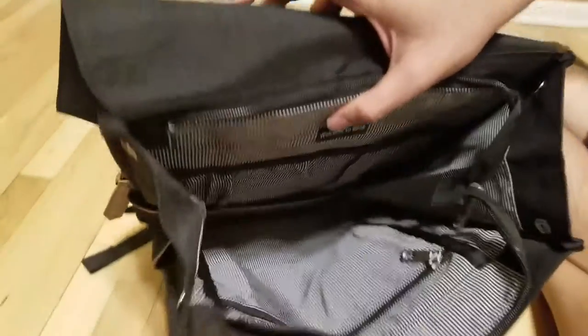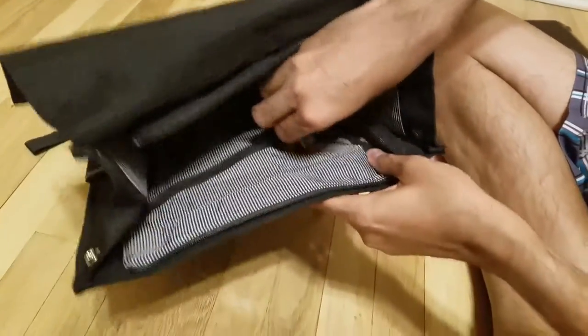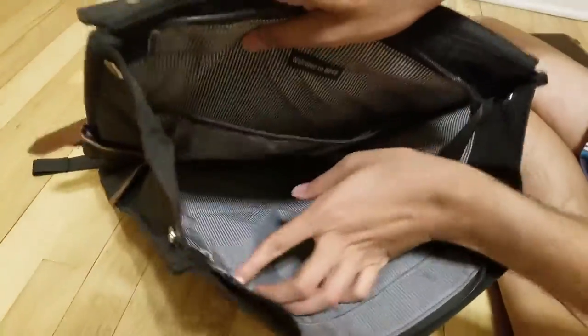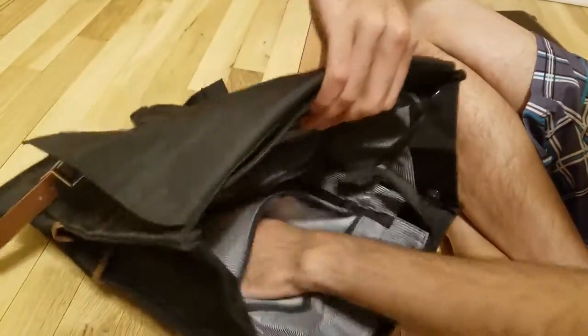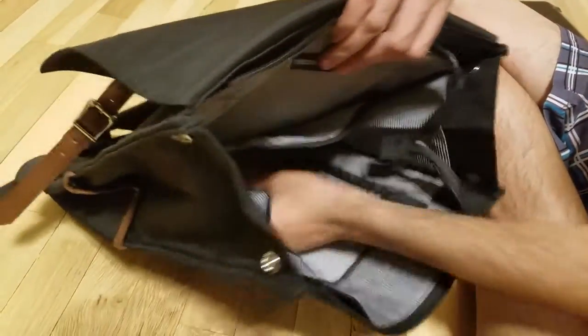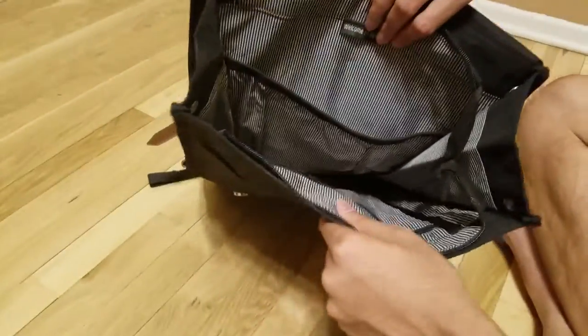Now this is the main compartment, and it basically has a chain inside as well. I have opened it and you can see it is a very small one — a small pouch where you can keep your purse or something like that.